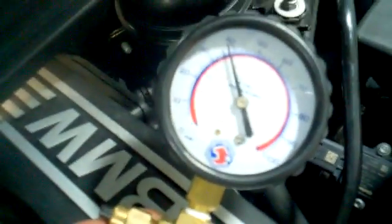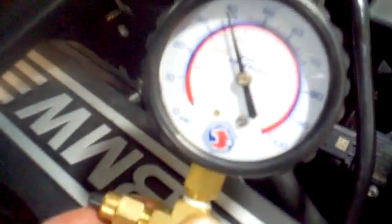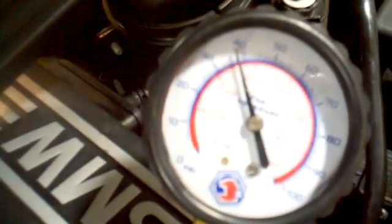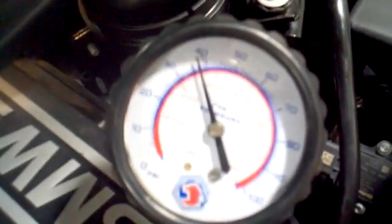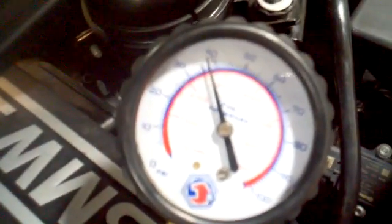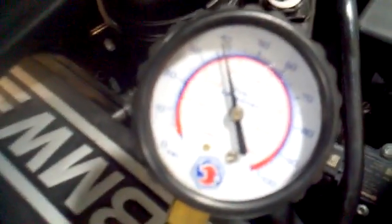Fuel pressure testing at the Schrader valve with a different fuel pressure gauge, just to double check my readings. I've been getting about 38 psi when I should be getting about 60 psi, and I'm questioning the fuel pressure regulator as my possible failure. On this vehicle, the fuel pressure regulator is not replaceable separately — the fuel tank would have to be replaced to correct this issue.